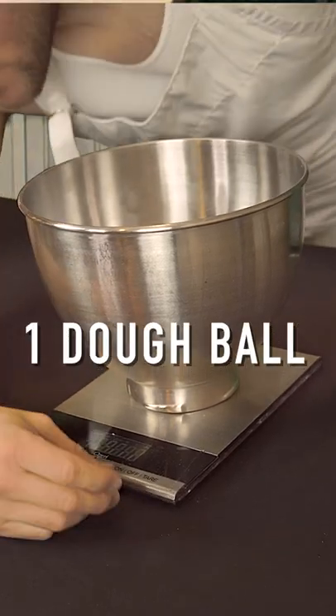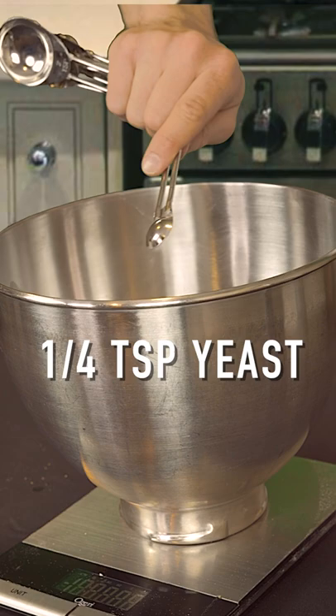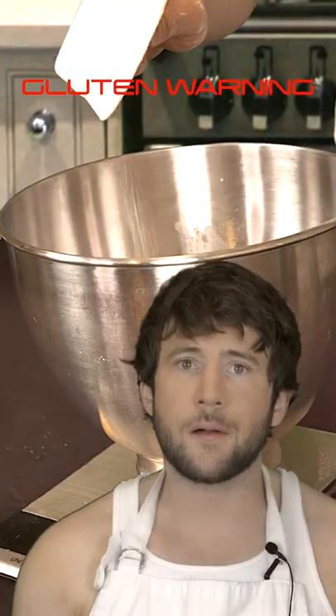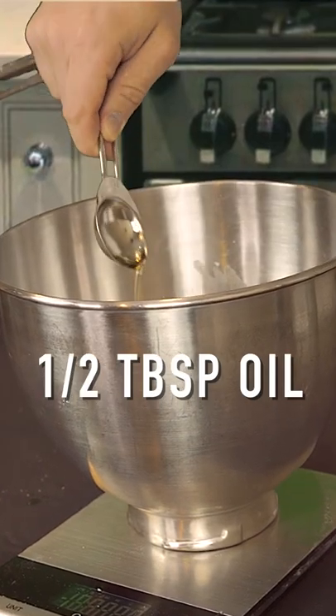To make one dough ball, I use 160 grams water, one quarter teaspoon yeast, 250 grams of flour. This flour is gluten intense, gluten apocalypse, glutenium. One teaspoon of salt, half a tablespoon of olive oil.